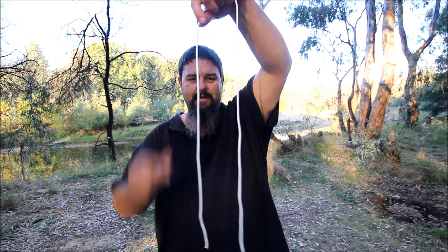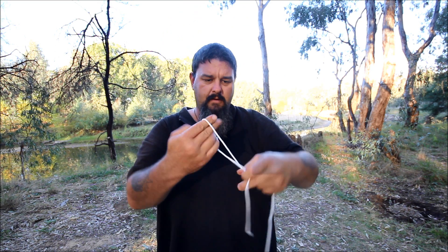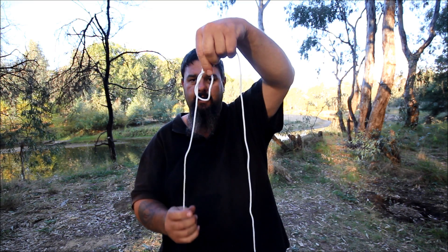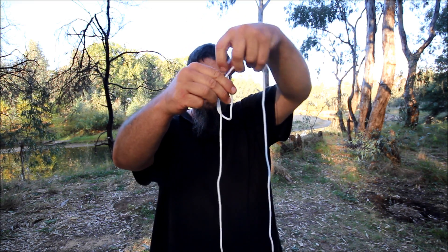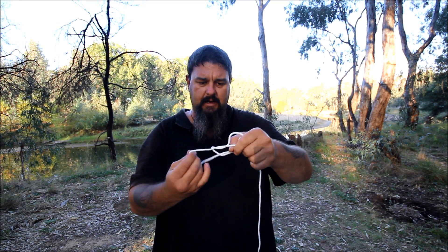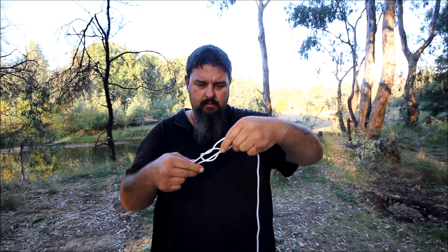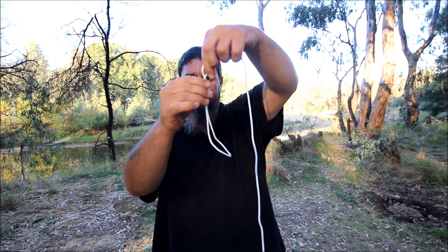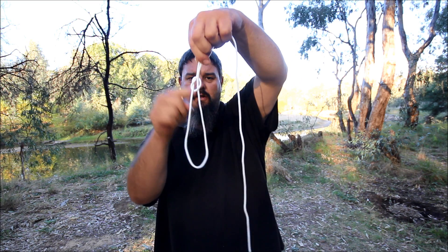So let's do it again and do it faster. There's the string. We'll wrap it around and through. So we've got our loop, our half hitch — that's where the knot's going to be. That's the line. I'll then poke that back up through the hole like such. So I now have that. There's the knot, there's the loop.